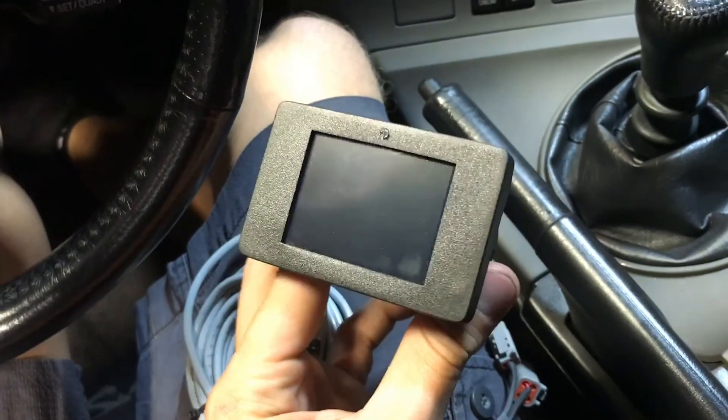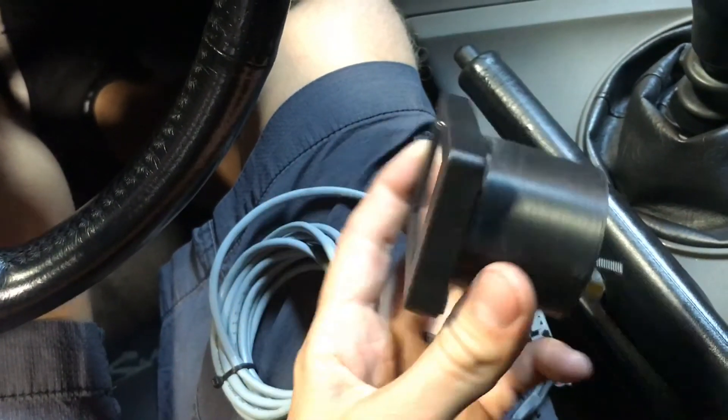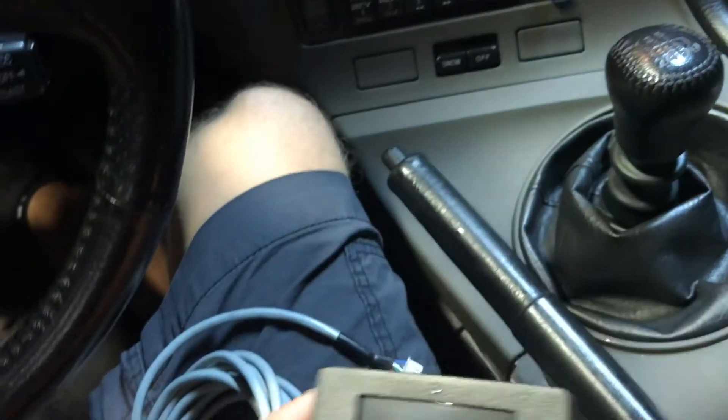Here's the new BTI cam gauge. These are a color touch screen, and it still has the LED shift light. Same mounting method. This one, as you can see, is slightly offset for the Supra's clock location.